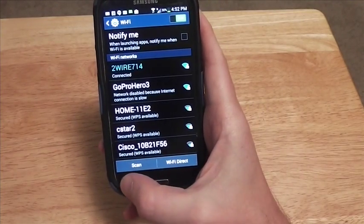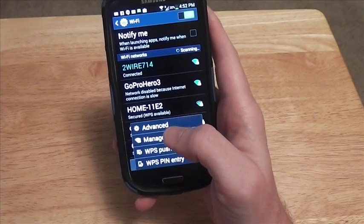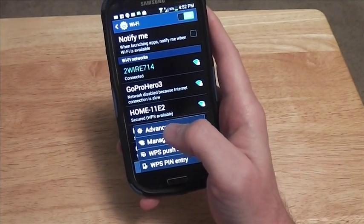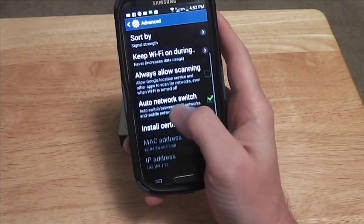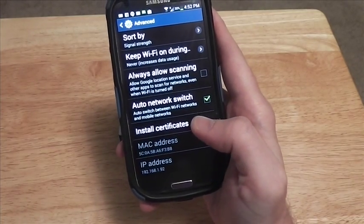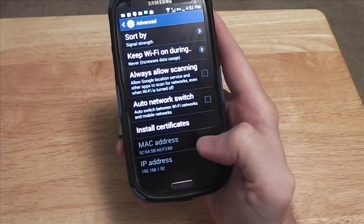What you want to do is go to the menu or options button, go to Advanced, go down to Auto Network Switch, and make sure that there's no check in the checkbox.